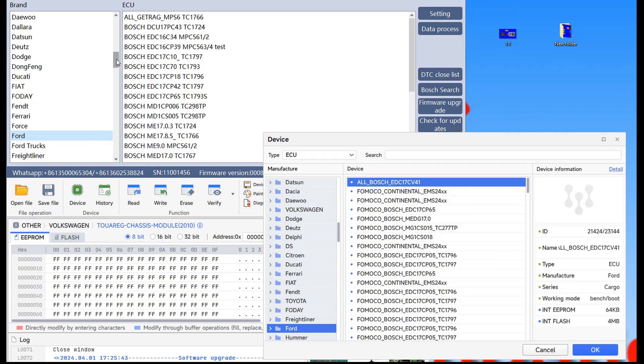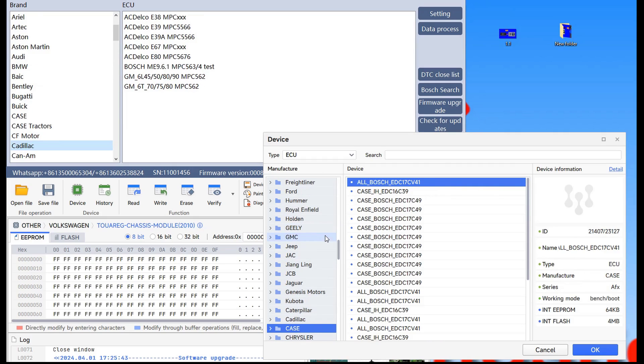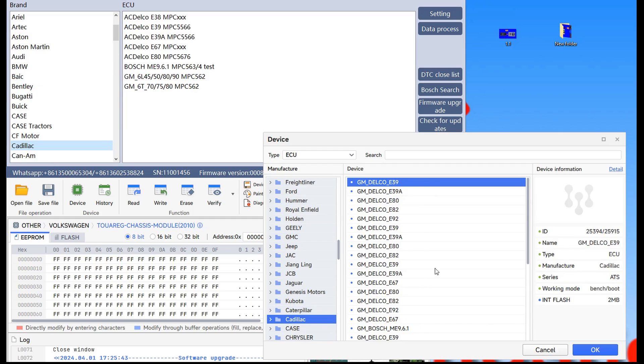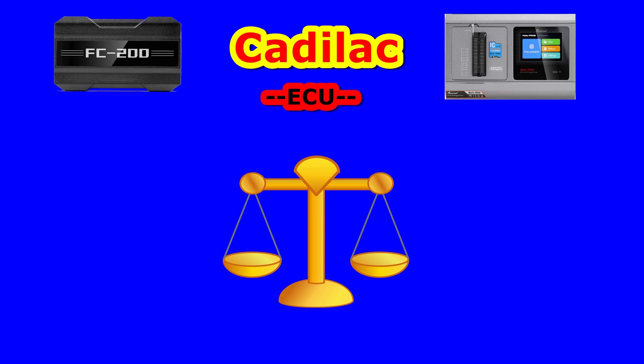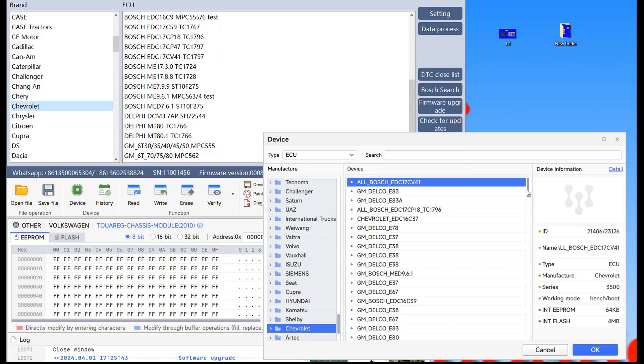Over here both programmers work similarly for Cadillac — I don't find a difference. Let's try another one. On Chevrolet it will also be similar functionality — FC200 and Multiprog have the same functionality.